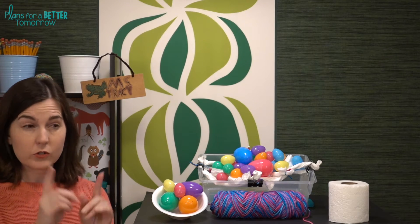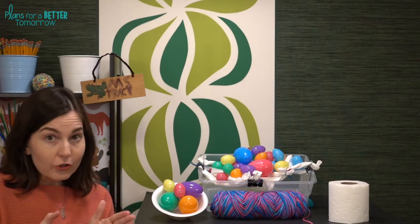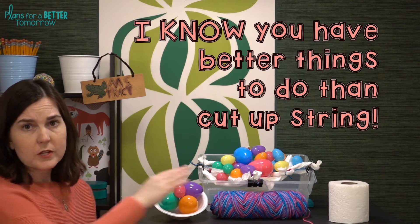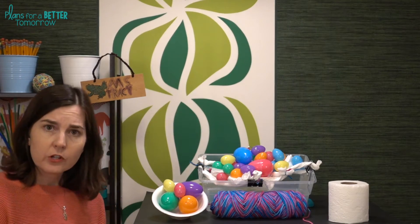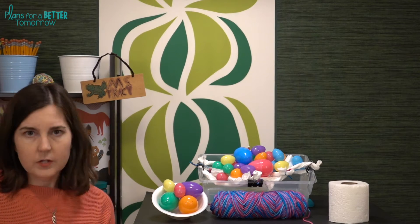If you have younger students, you're going to want to make those strips a little bit longer, maybe 8 to 12 inches. You should not be the one cutting these strips up. Instead, give groups a long piece of yarn and add the constraint that they have to cut it into 4-inch or 6-inch strips.